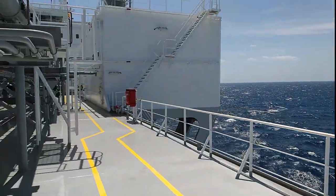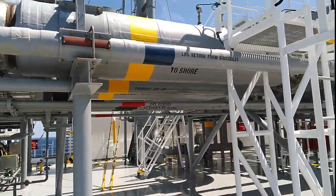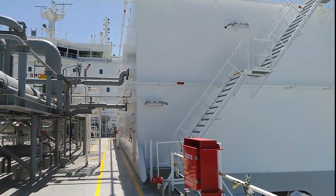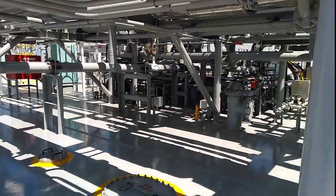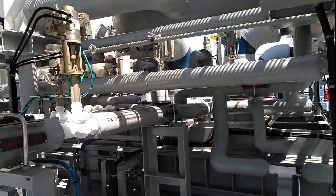This line is the LNG return line to the sub cooler — I'll show you: this is the sub cooler room. This vessel is equipped with a sub cooler system. Now I'm walking back to cargo tank number three to see the master valve on the port side.